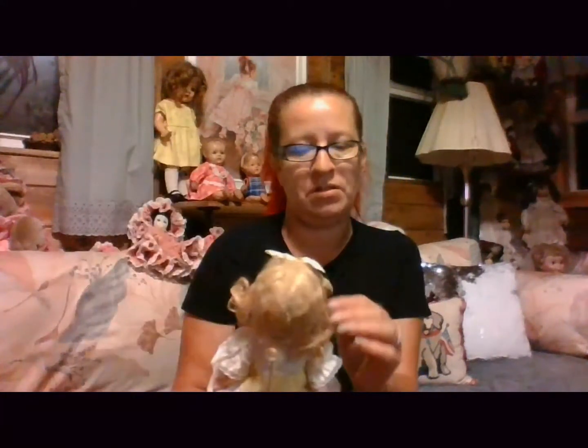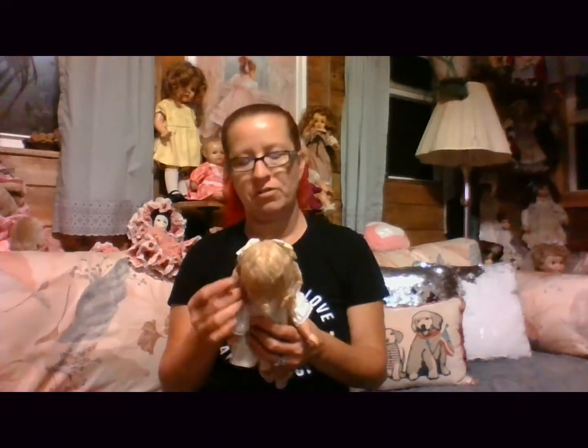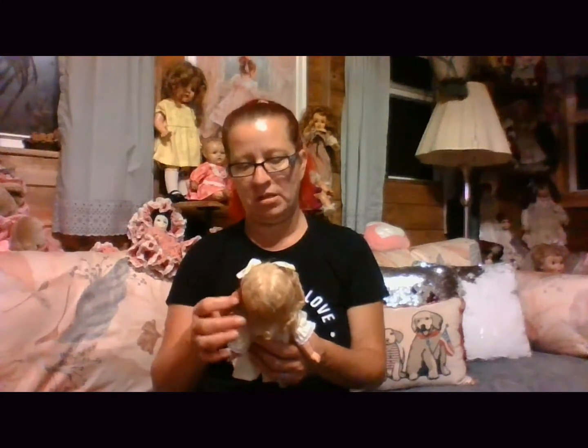This is not the doll I ordered. I'm not so sure I would have ordered this one. I'm kind of really disappointed now. Well, poo. Guess what — I got her. She's gonna have to work. Okay, so it's a Patsyette style doll.